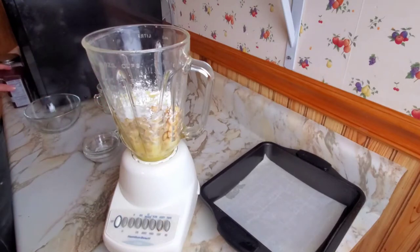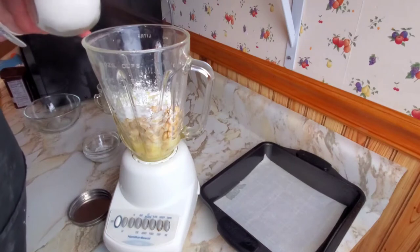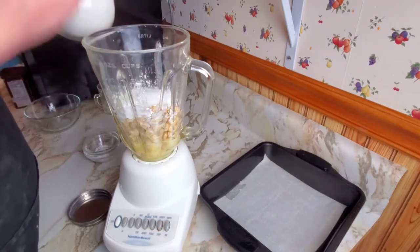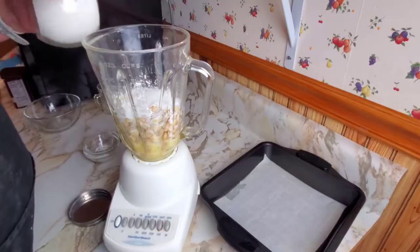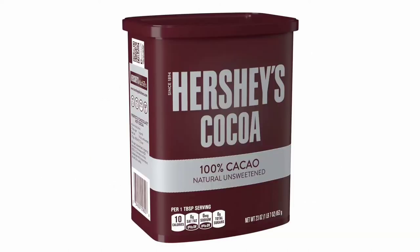This is where it gets weird — we're going to add four heaping tablespoons of sugar, just regular granulated sugar. After you add your sugar, add three tablespoons of cocoa powder, then blend it until everything is nice and smooth.